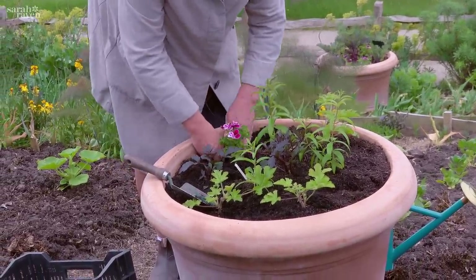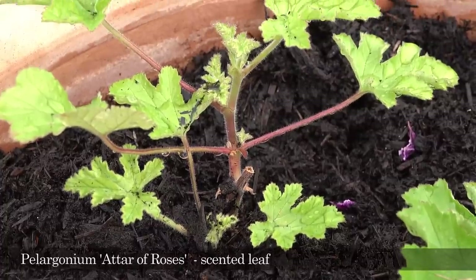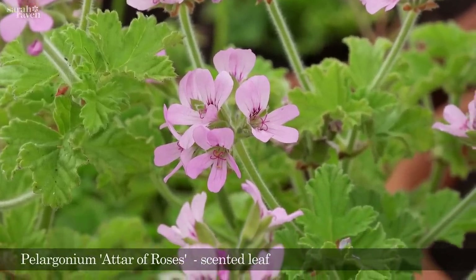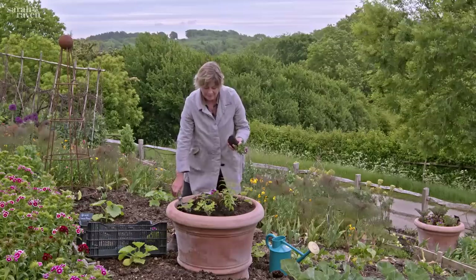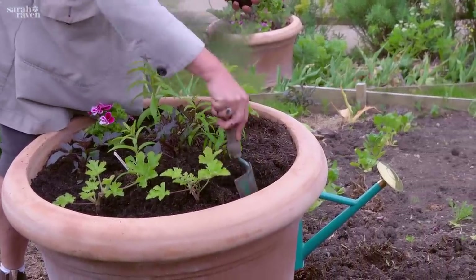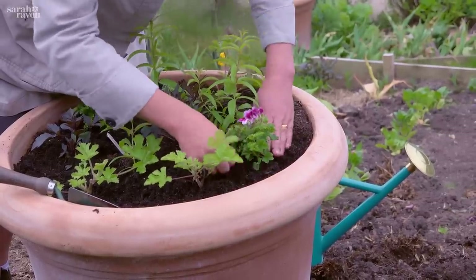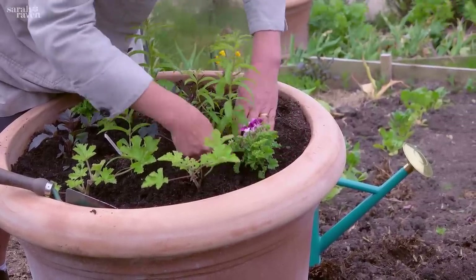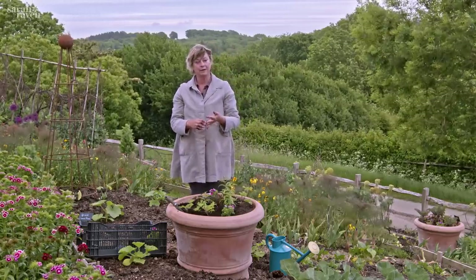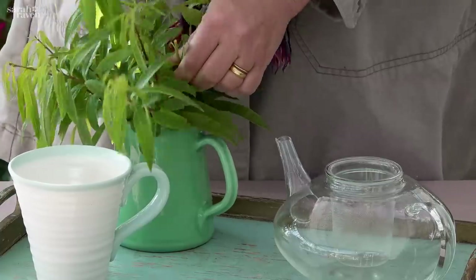In between I have two different scented leaf pelargoniums. My absolute favorite is called Attar of Roses — it's the one that smells like Turkish delight, really rosy, and it's the leaf used in the perfume industry more than any other to give that rose geranium fragrance. I've got three of those scattered all through the pot.